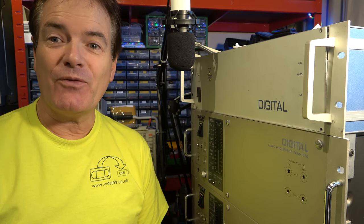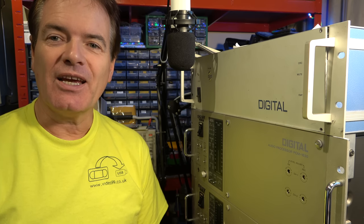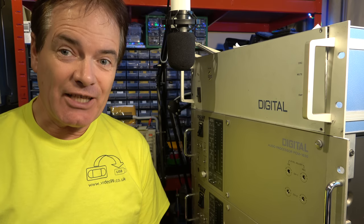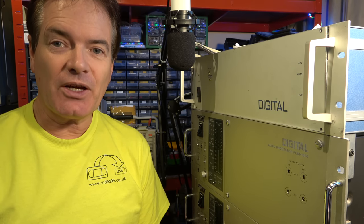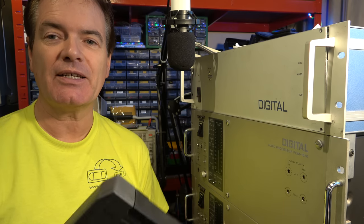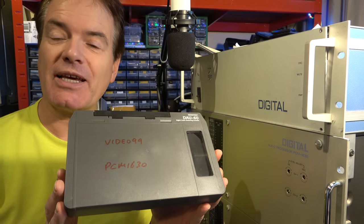Hello. If you've watched all of my videos carefully, you will know that the very specification for CD audio, and therefore the audio we still use today in streaming services, was based on the capability of these video cassettes.